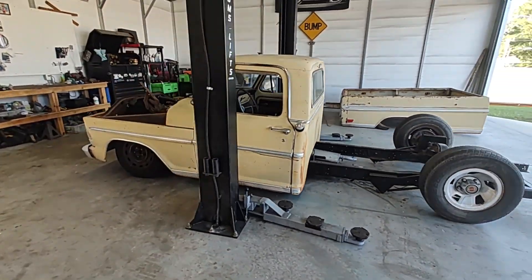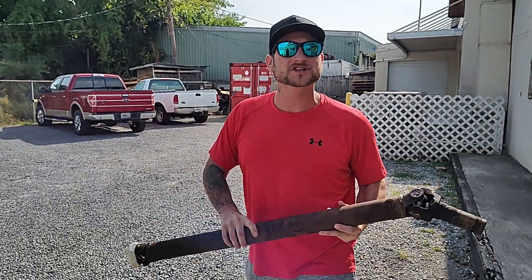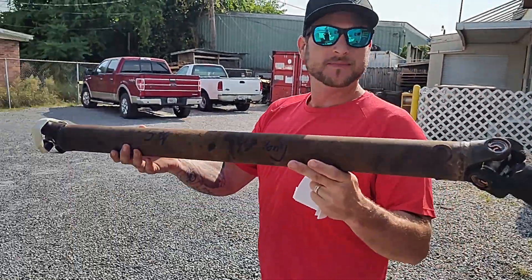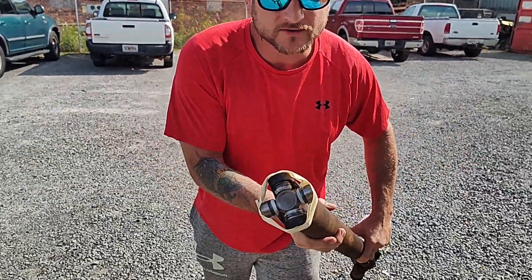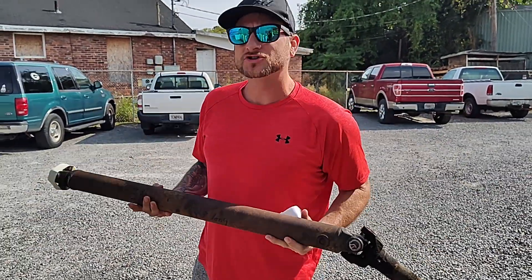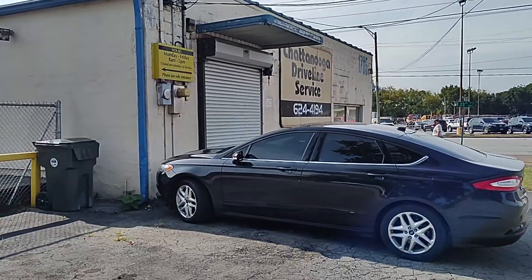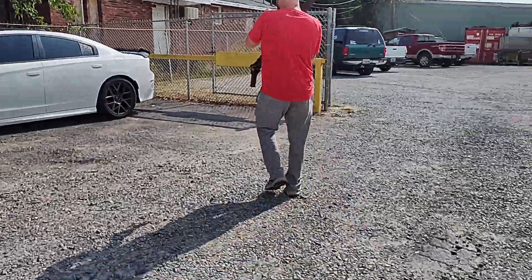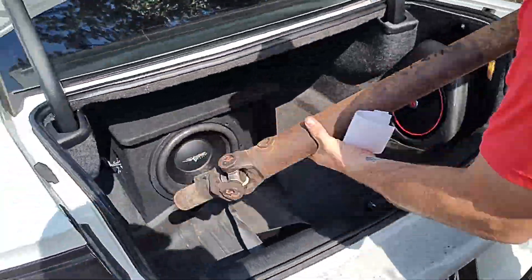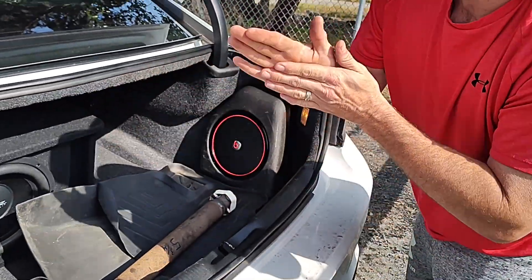Alright guys, we got our drive shaft picked up. We came down to Chattanooga Driveline — it's about an hour and a half drive from our place, but man they hooked it up. Got brand new u-joints on there, shortened it a little bit. Now we need to get back to Tullahoma, get this thing slapped on the truck and we'll be able to cruise that thing. Alright guys, we got her loaded up, let's get back to the house.